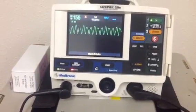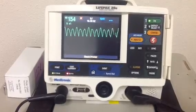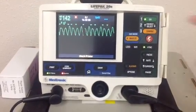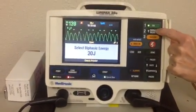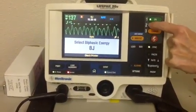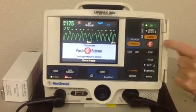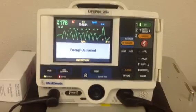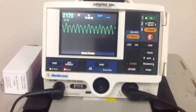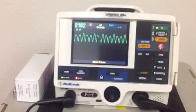So then we would go ahead and follow the algorithm, go up on our joules and do it again. It didn't convert, so we're going to synchronize cardiovert again — we still have a pulse. We've hit the sync button, we're going to select our energy and go up to 150 this time. One, I'm clear; two, you're clear; three, everybody clear. So we just cardioverted. Cardioversion and shock are sometimes used interchangeably, but they are different things. You cardiovert because you have a pulse. We'd want to check our patient at this point to make sure he still had a pulse.